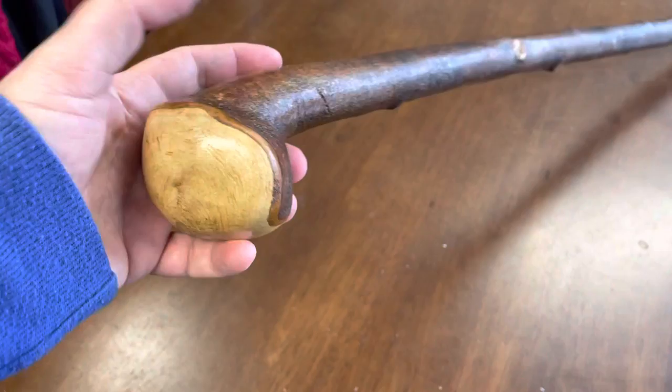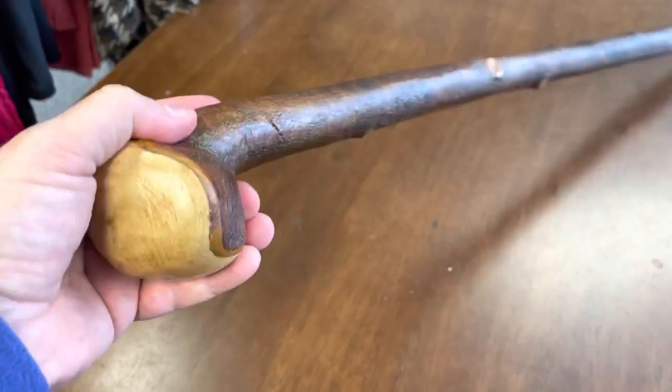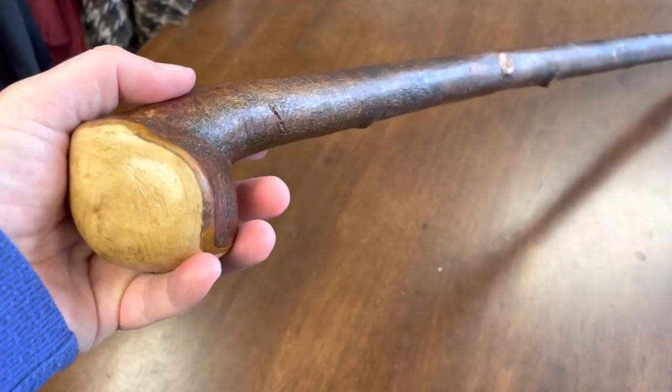It fits very comfortably in both your right and left hand. Just rotating around the handle here so you can see the natural bark and the beautiful grain of the blackthorn. This is quite a straight stick with just a little bend towards the bottom, but still a very strong type of stick.